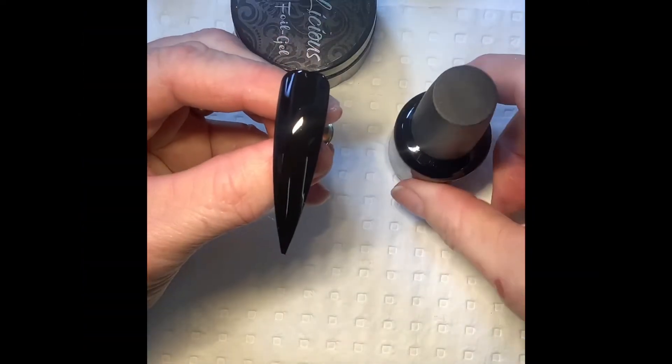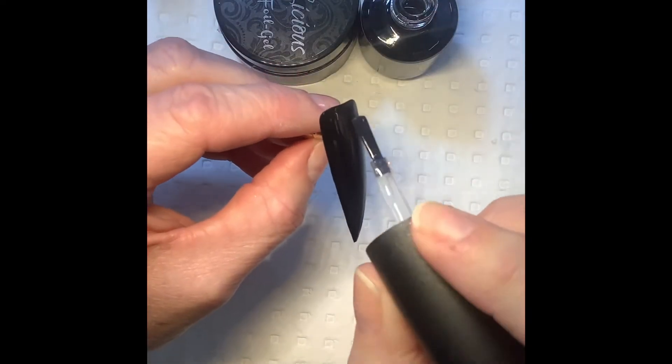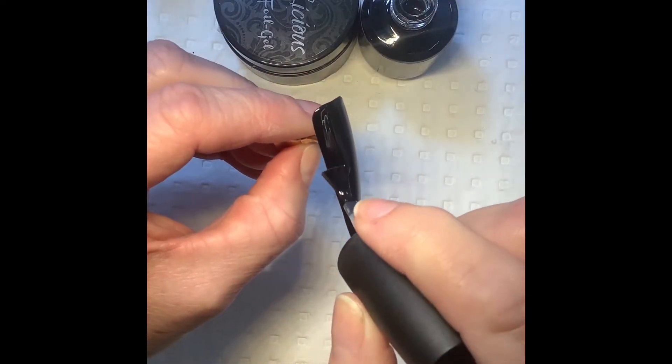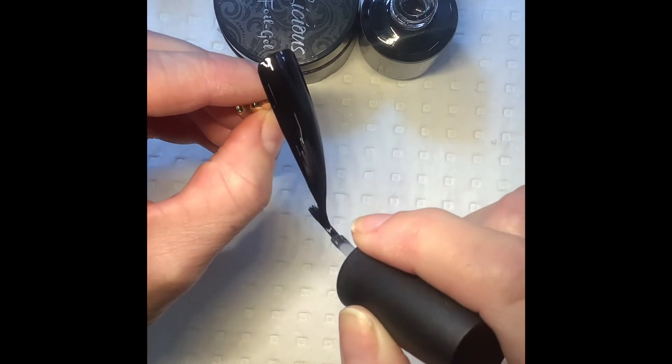Then using your Foilicious No Wipe Top Coat, apply a generous even layer to the nail and cure that for one to two minutes in your LED lamp.